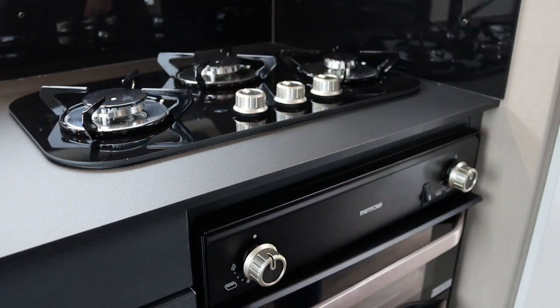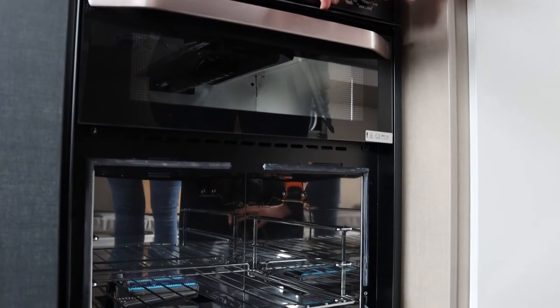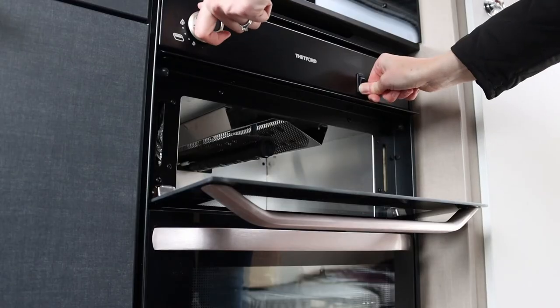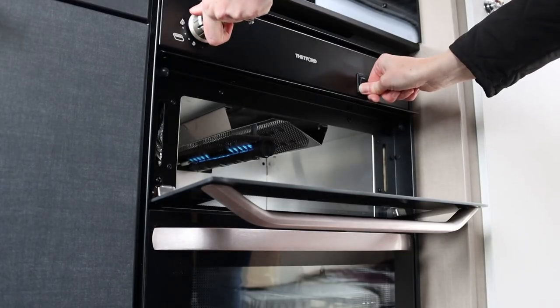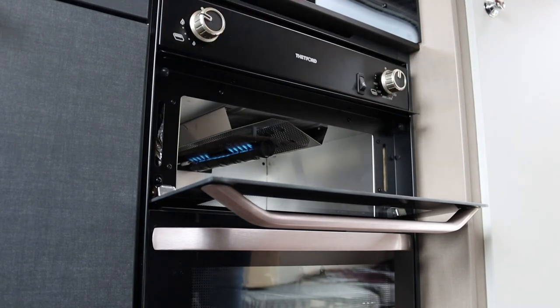The oven and grill both operate in the same way. Simply push in the appropriate grill or oven knob, turn towards the large flame and press and hold the igniter until lit. Hold the knob in for a few seconds and then you can release. Whilst operating the grill, you need to keep the grill door open.